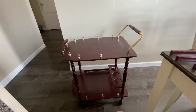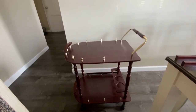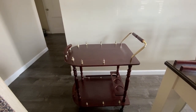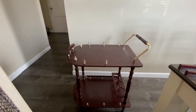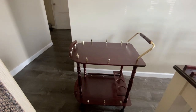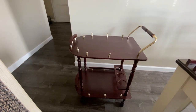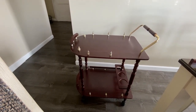I apologize if you hear any noise in the background — it is the weekend and people are outside cleaning and doing all different sorts of things, so that equals loud music. Anyway, this is the tea cart that I purchased on Facebook Marketplace.